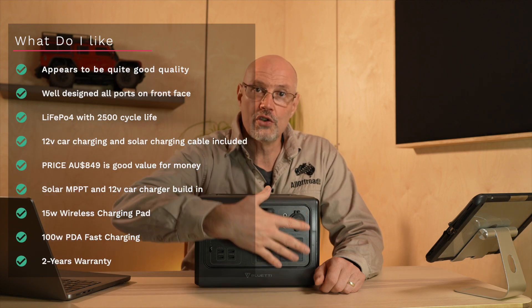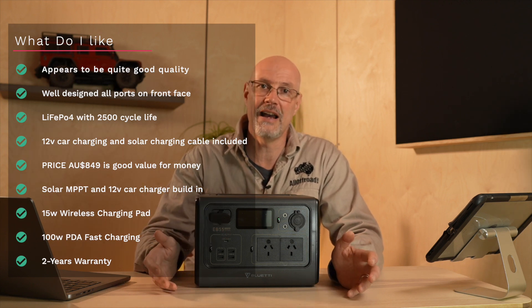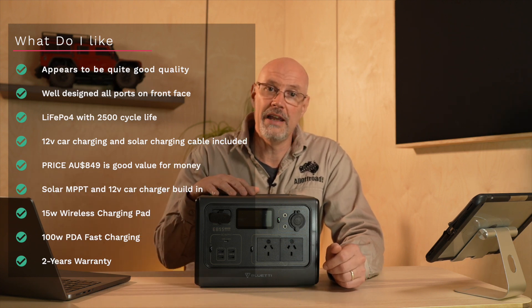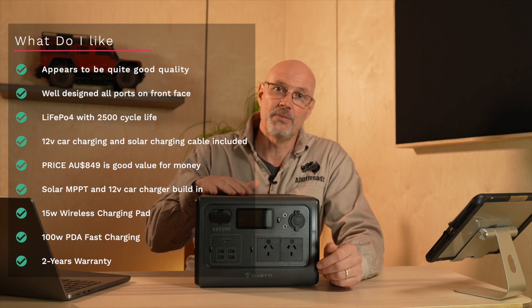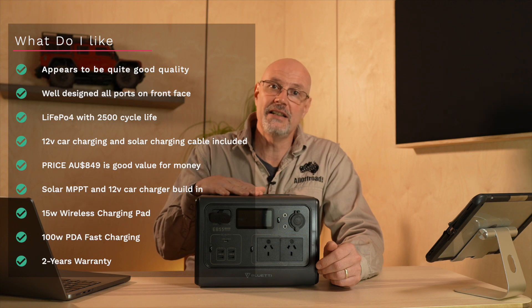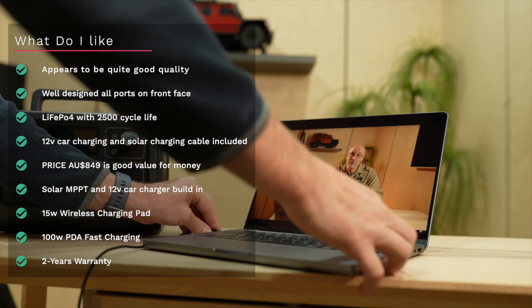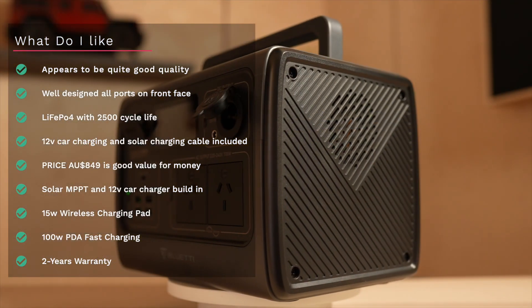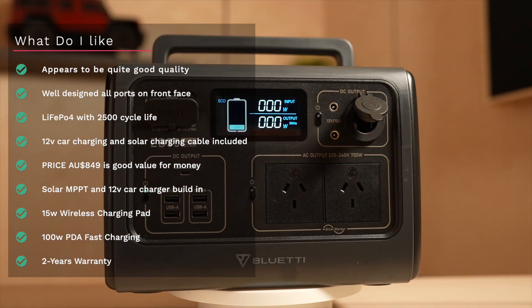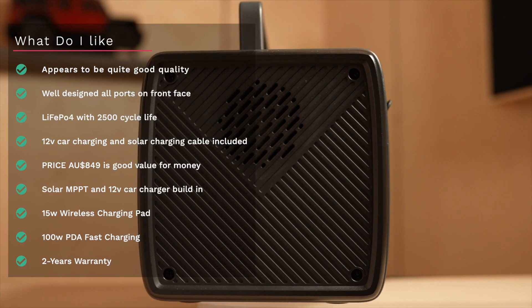What do I like? One difference from the EB150 is that now all controls besides the light are at the front. With the EB150 you needed front and back access, which made storing in the car a bit more cumbersome. I definitely like that it is LiFePO4 — quite unique at this stage. I like that I can now charge it easily on the move with the included 12-volt car charger. The 100-watt PD fast charging via USB-C is great. It comes with two years warranty and has a built-in solar MPPT and 12-volt car charger, so no need to carry a separate MPPT controller or car charging unit — you only need the cable.